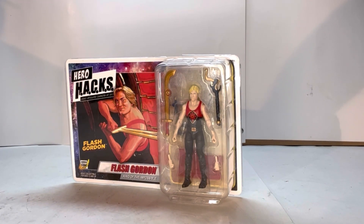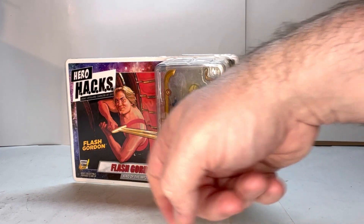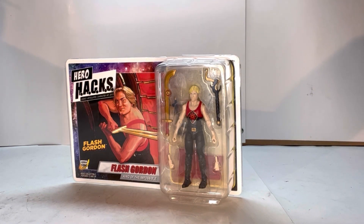Here he is in box. You've got him in the clamshell, there's some art here — the Hero Hacks logo, Flash Gordon, for adult collectors. The art is interesting, I kind of like the style, but I'm not too big on how the face looks. Personally, I think the face looks a little creepy and the pose looks a little awkward. But other than that, it would still look nice on a shelf with the rest of your Flash Gordon sci-fi memorabilia.